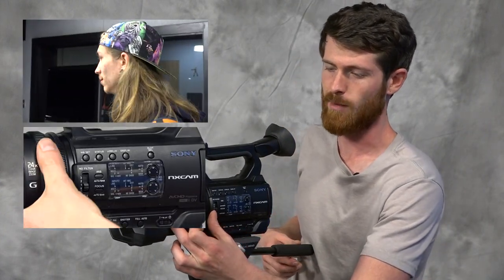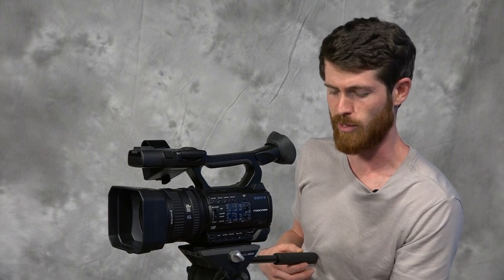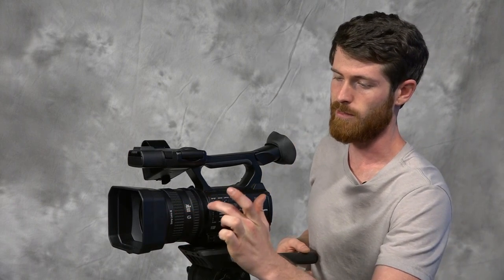One thing about the Sony NX100 is it has three rings instead of two. Normally cameras would have a focus ring and a zoom ring, but this one also includes the iris, so that when your camera is in manual mode you can manipulate any of the three.